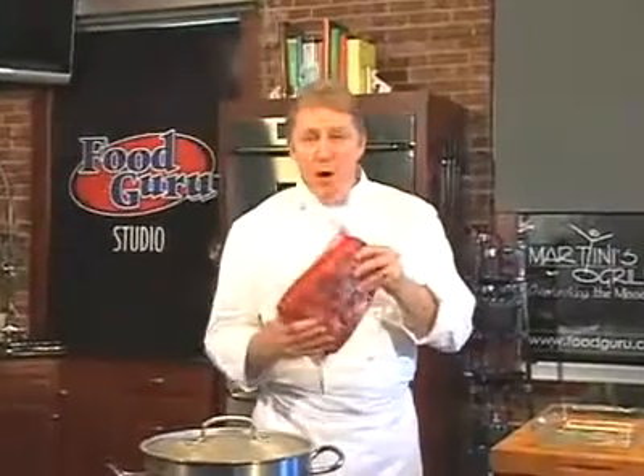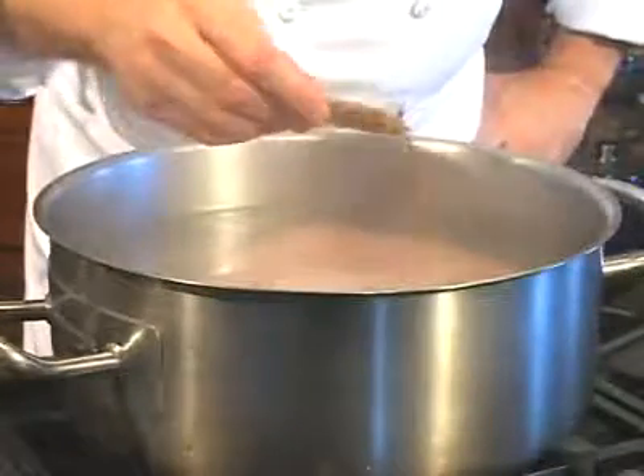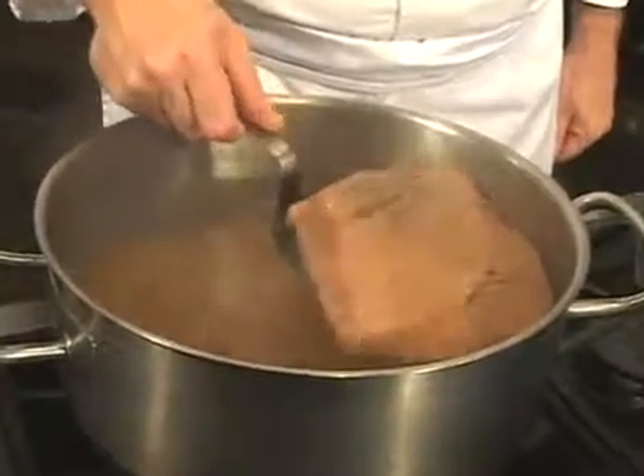For great corned beef at home, buy this package and cook it yourself. Remove it from the package and submerge it in water. Add the little seasoning package. Turn up the heat and bring this to a boil. Reduce the heat to simmer, cover with a lid, and cook low and slow for two to three hours.